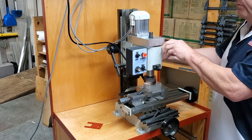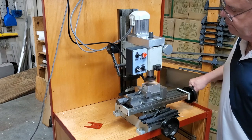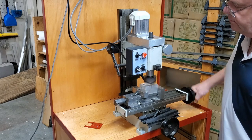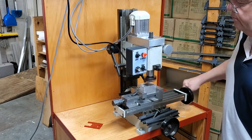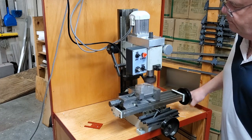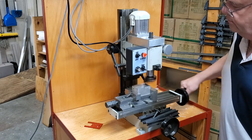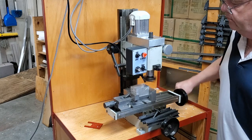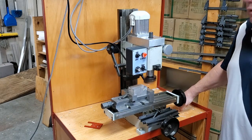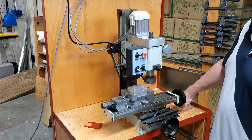Here we go. Not too bad. I have to warn you, this is double what the machine is intended to do.